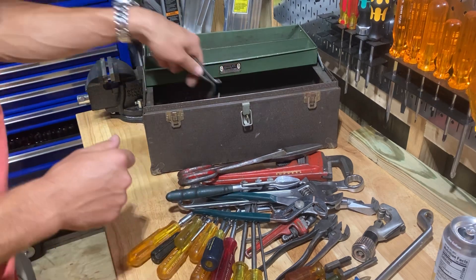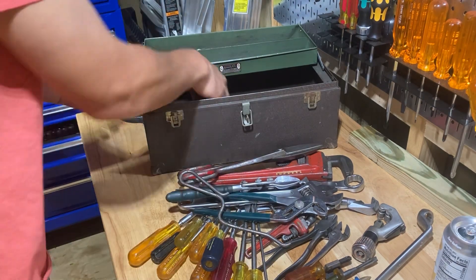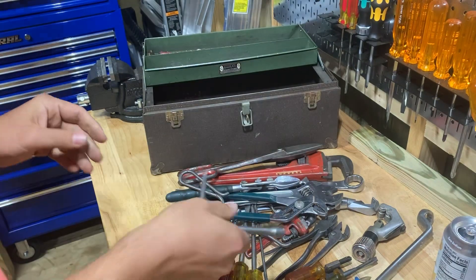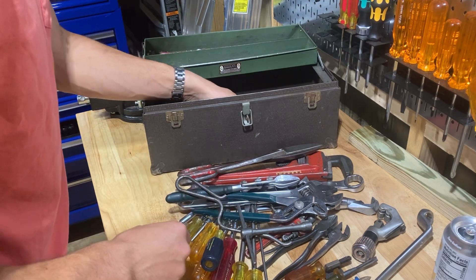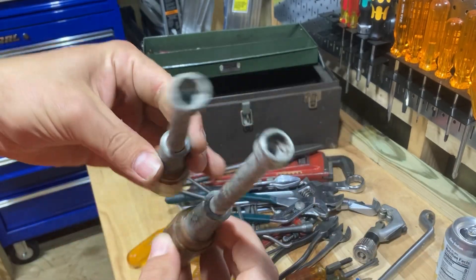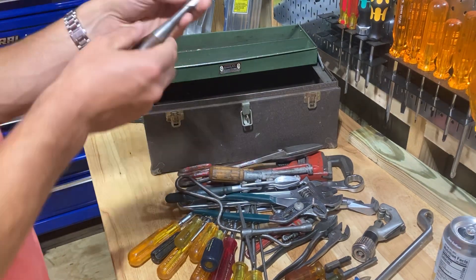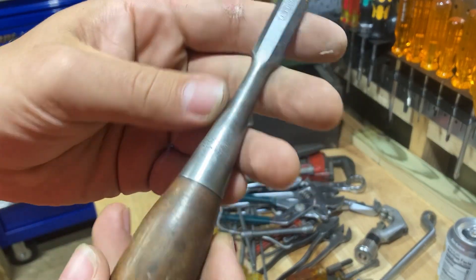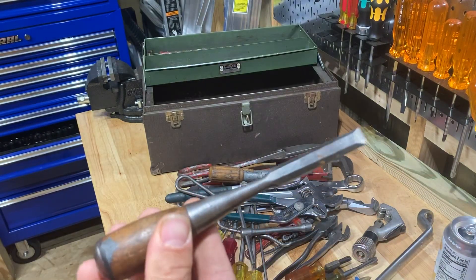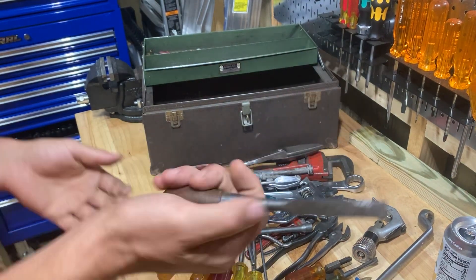And then here's just a little hacksaw — nothing crazy, says Made in USA on it, doesn't have a brand. And here's another little Abani T-handle socket — I don't really even know what that's for. And then some Spin-Tite wood-handled nut drivers — I'm not crazy about them. But this is a really nice-looking old chisel. It's a Stanley, made in USA. I'll sharpen this up and use it — this is a good chisel. It was probably a really nice chisel back in the day. Stanley made really good woodworking tools back in the day.